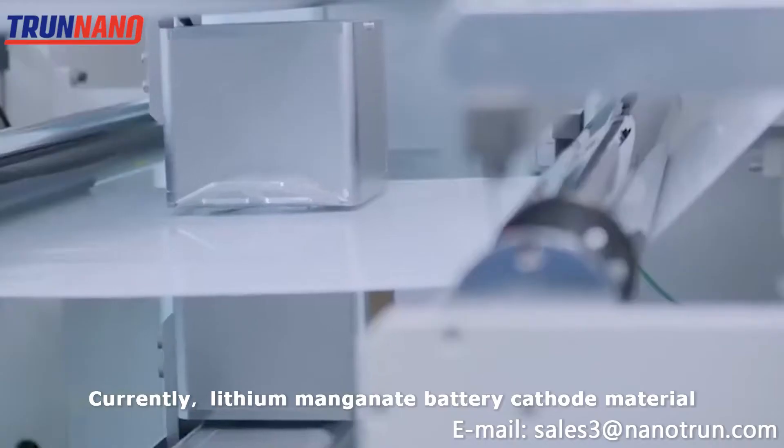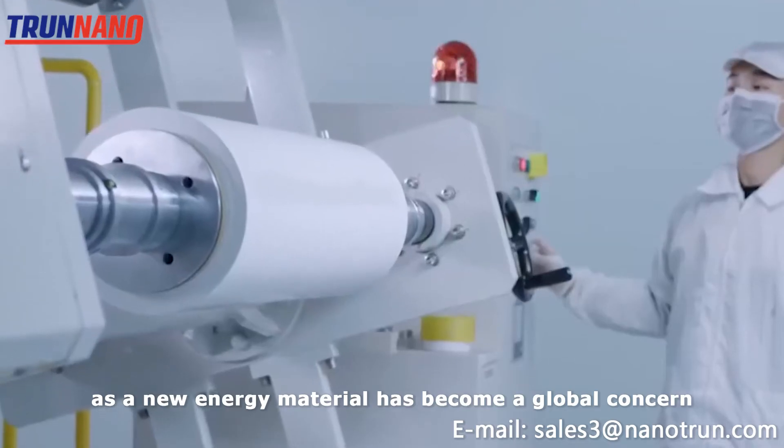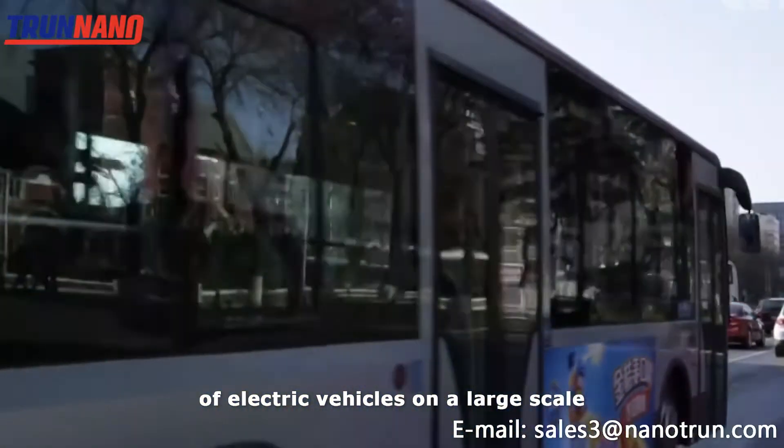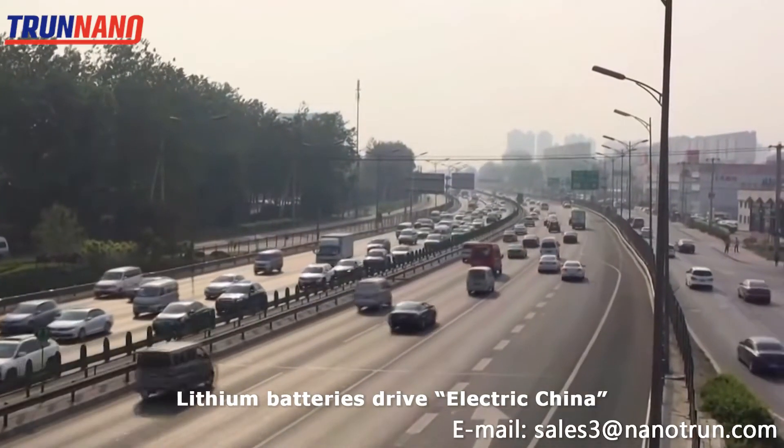Currently, lithium manganese battery, as a new energy material, has become a global concern and is being used in the development of electric vehicles on a large scale. Lithium batteries are driving electric vehicles in China.